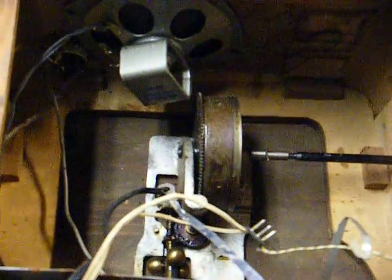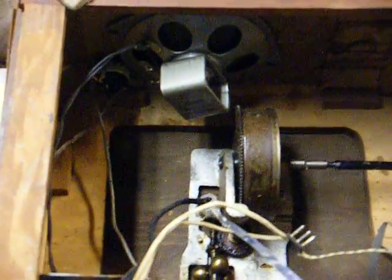There's the spring-driven motor as you can see. It's probably something that was salvaged from an old portable wind-up phonograph. There's the speaker and volume control — definitely something somebody pasted together with spare parts.